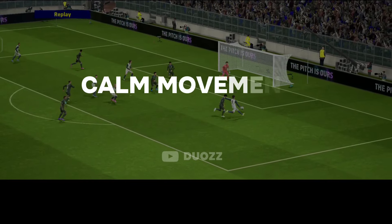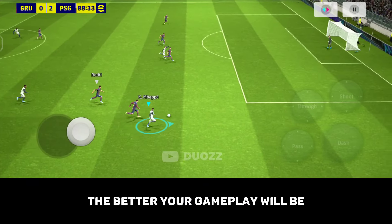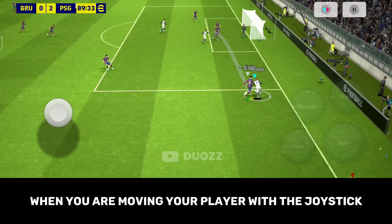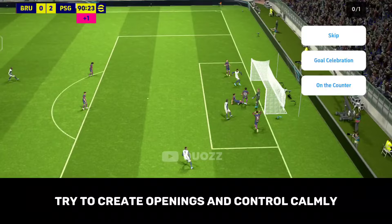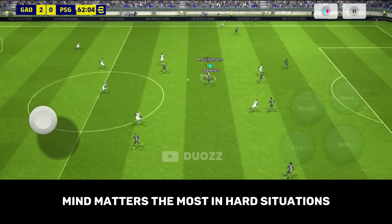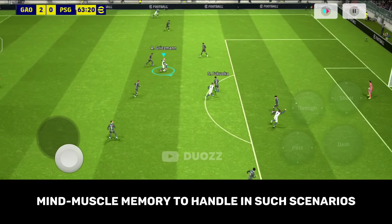Fourth and last technique: Calm Movement. The calmer you can play, the better your gameplay will be. Every time you are moving your player with the joystick, you need to watch the opponent players surrounding your player. Try to create openings and control calmly. Mind matters the most in hard situations, so you need to train your mind and muscle memory to handle such scenarios.